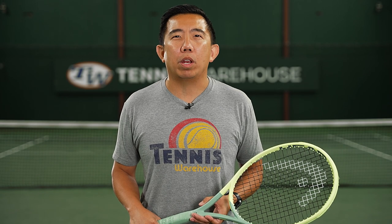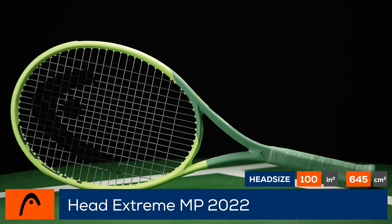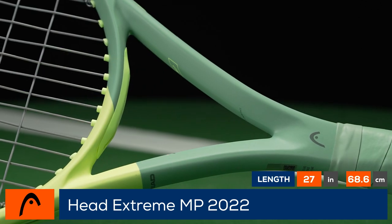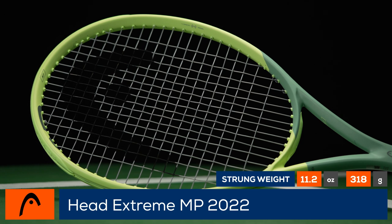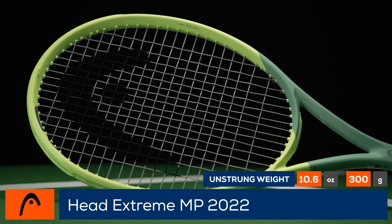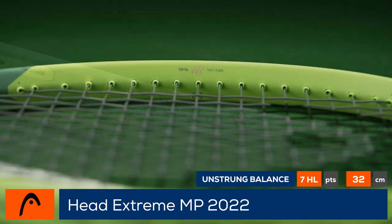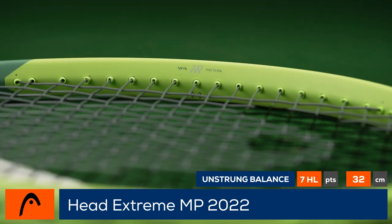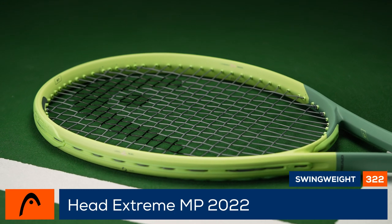Take some risks with the HEAD Xtreme MP 2022. HEAD continues to update their racket families with the new auxetic technology, and next on the list are the Xtremes. With a more responsive feel, the Xtreme MP not only has new technology but also a sleek new look. Additionally, it is loaded with spin thanks to spin grommets for enhanced snapback and stability from graphene 360 plus technology throughout the frame.